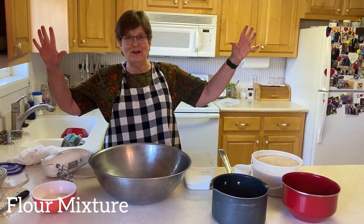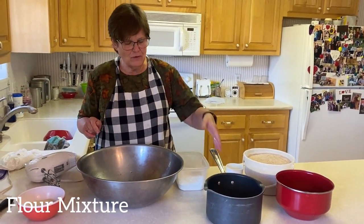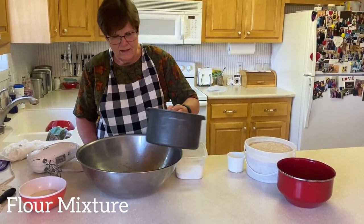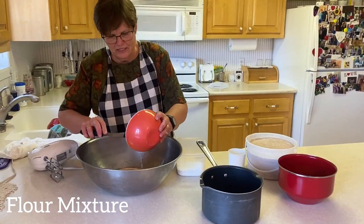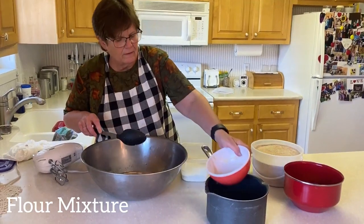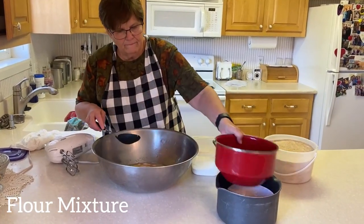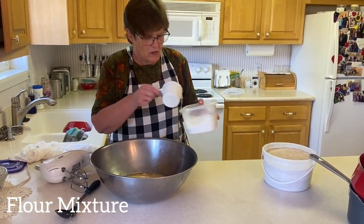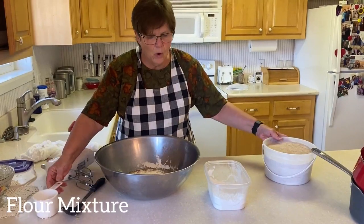So now is the miracle time — we're gonna make the dough. You put all of these things together: your liquid, oil, salt mixture in, your yeast mixture in, your eggs in. Then we put the flour in, one cup at a time. This recipe calls for one cup white flour and seven cups whole wheat flour.